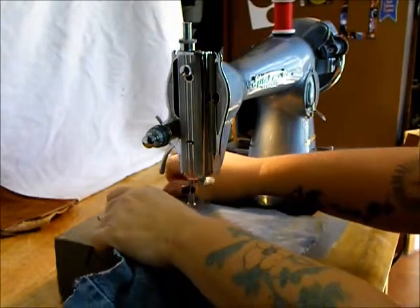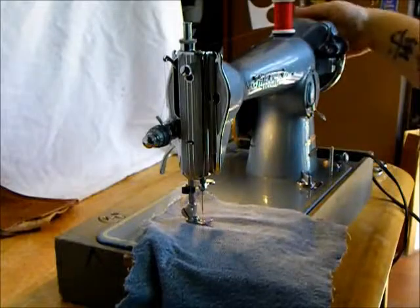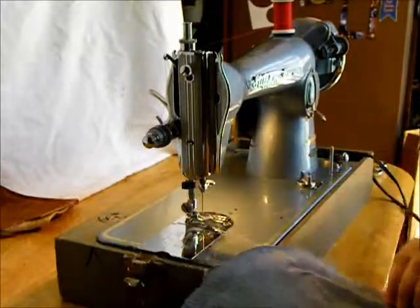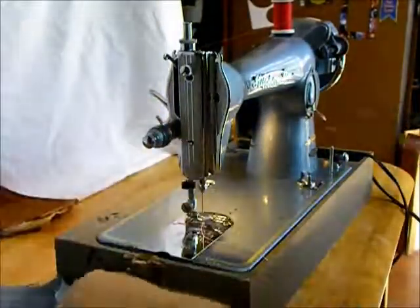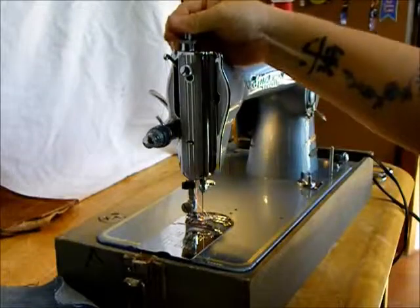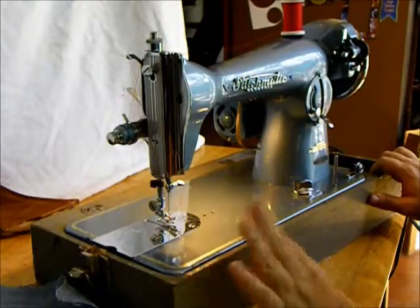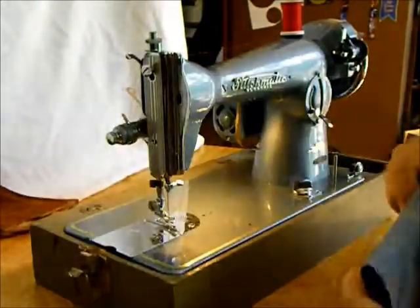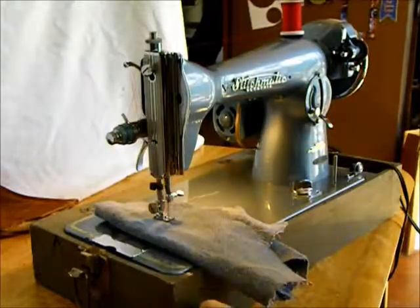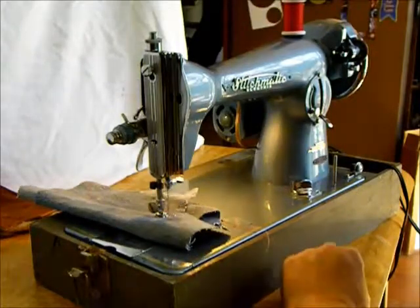Now by putting a darning foot on here and putting the fabric in a hoop, you could do outlining, quilting, and things like that. So if you're looking for a really strong, versatile straight stitch sewing machine, this could be the one for you. The Stitchmatic Electric Belvedere, made in Japan — sews leather, denim, any kind of fabric you can put under there that's household weight fabric. This is the one for you. Thanks for watching.